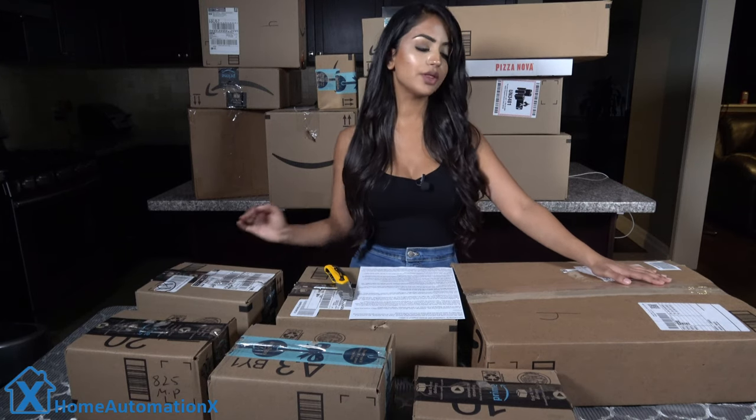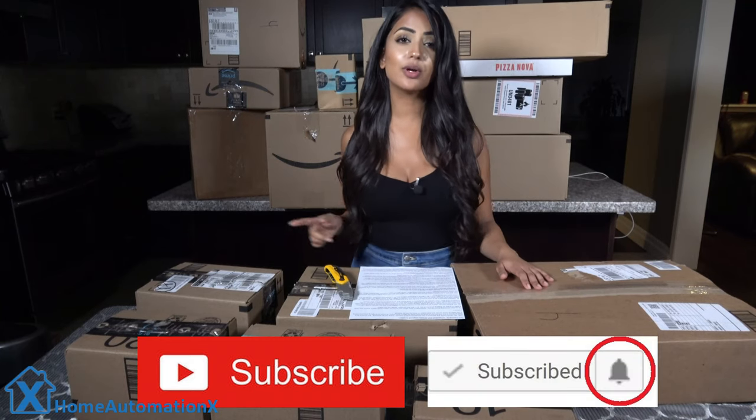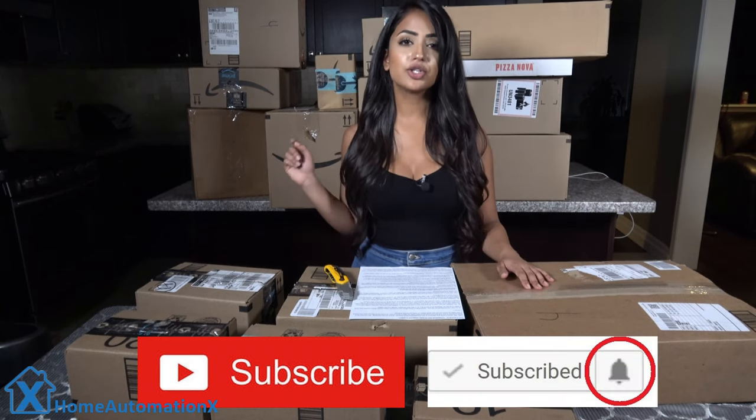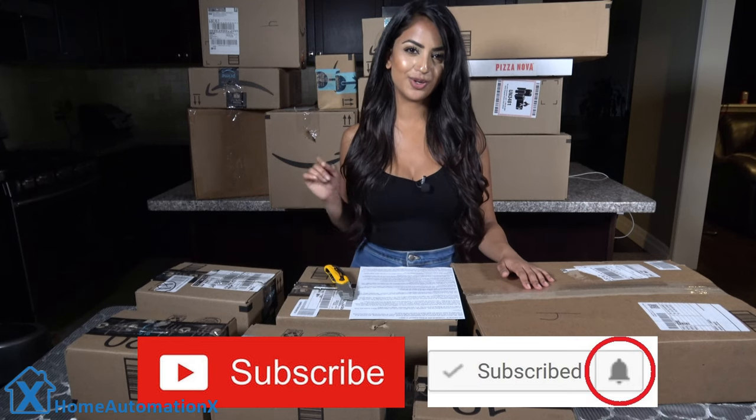We'll start off with our first item right here. Just before I go ahead, I want to let you guys know — in order to enter, make sure you check out the link down below. It provides all the details on how you can win this giveaway.